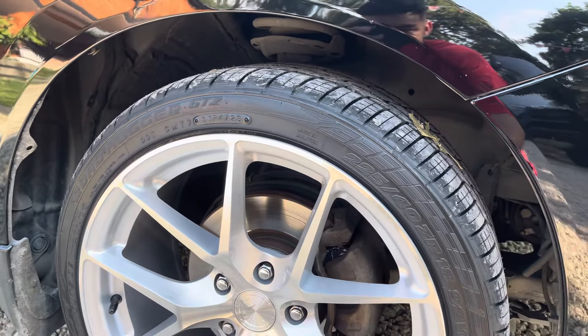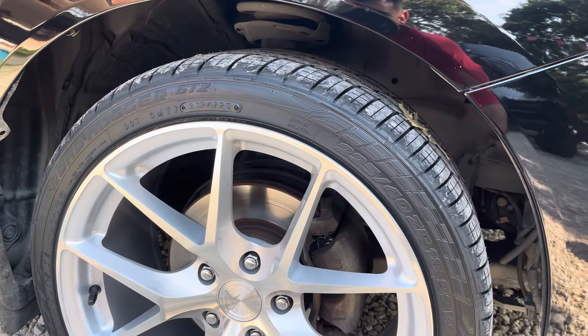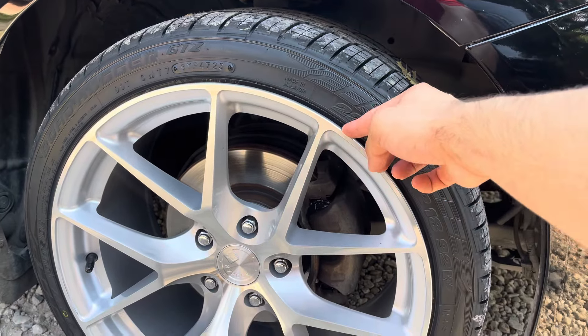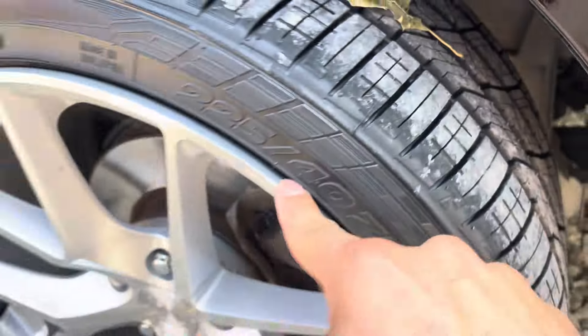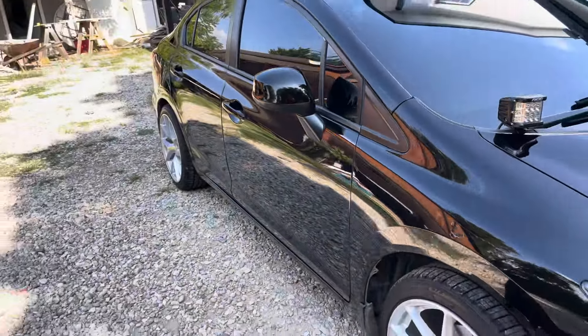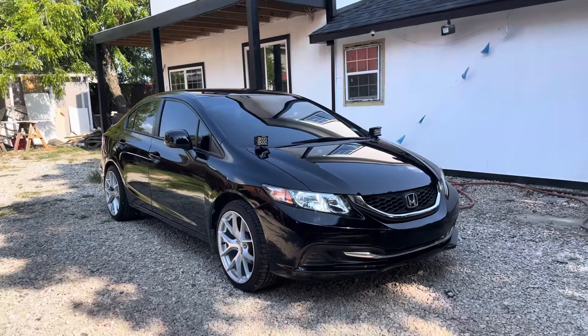So far I'm pretty happy with it. Just these tires — I'm not a fan. I would have liked something that fit better, that really filled in and doesn't leave this gap. I don't like this. But other than that, and maybe getting a lowering kit, I think it turned out okay.